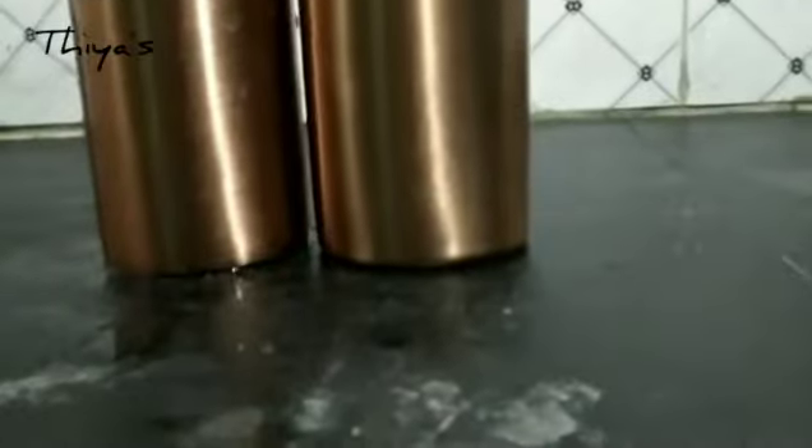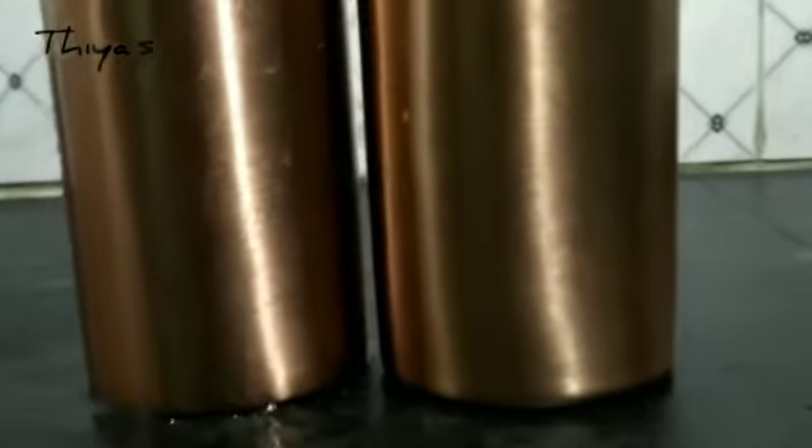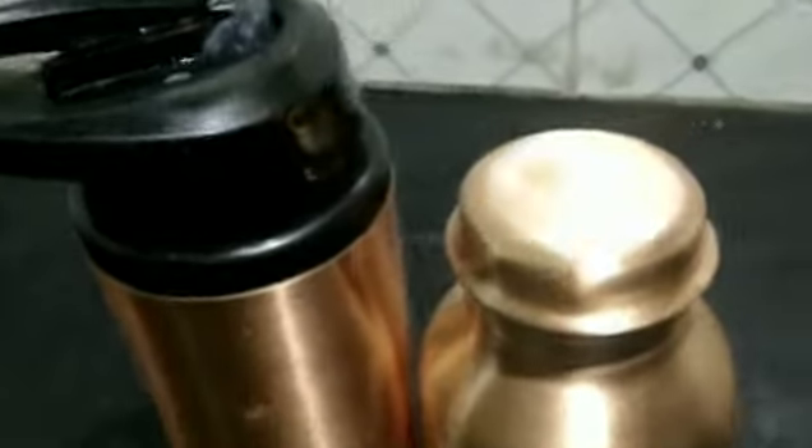The benefits of this copper bottle are well known. Copper water helps fight bacteria and viruses and provides pure water. This is also scientifically proven.